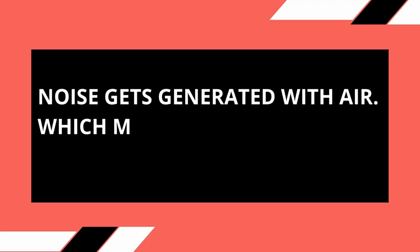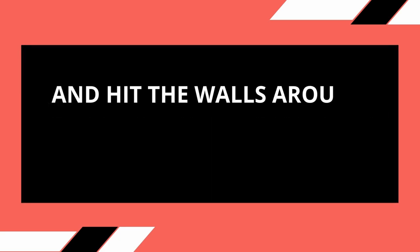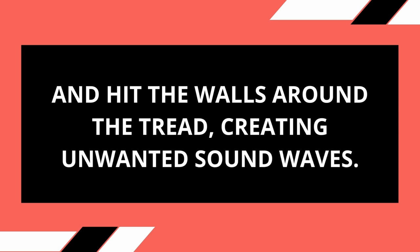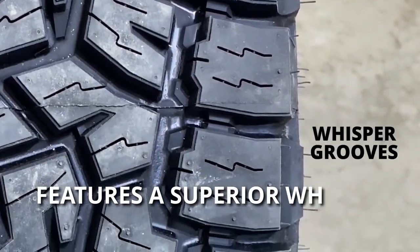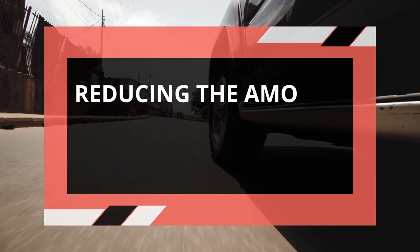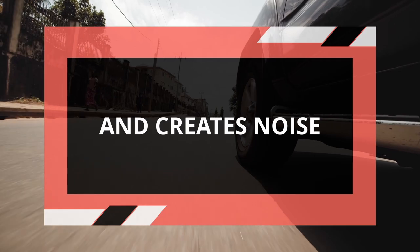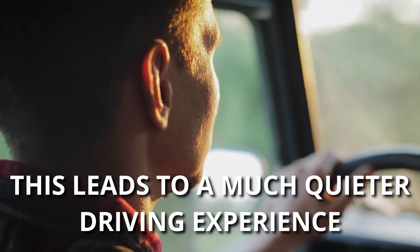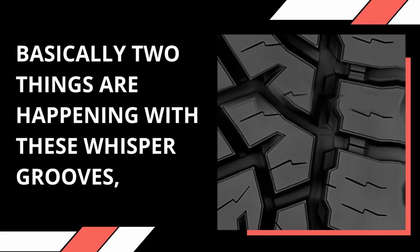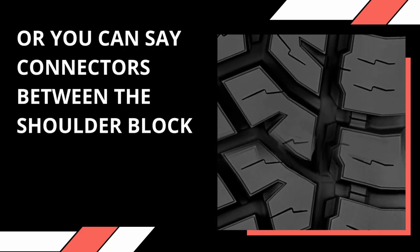Noise gets generated with air, which mostly comes through the shoulders and hits the walls around the tread, creating unwanted sound waves. The Toyo Open Country AT3 features a superior whisper groove technology that restricts airflow, reducing the amount of air that enters the tread and creates noise, leading to a much quieter driving experience. Basically, two things are happening with these whisper grooves, or connectors between the shoulder blocks.